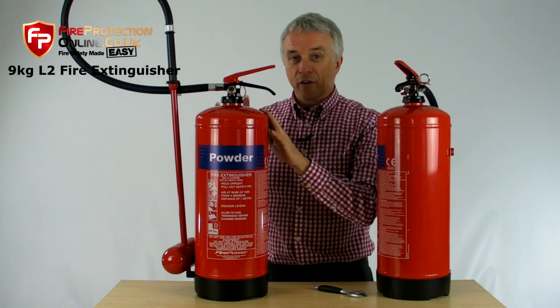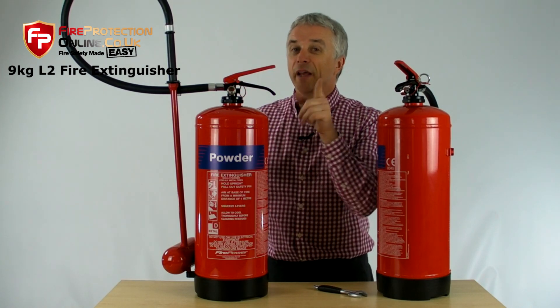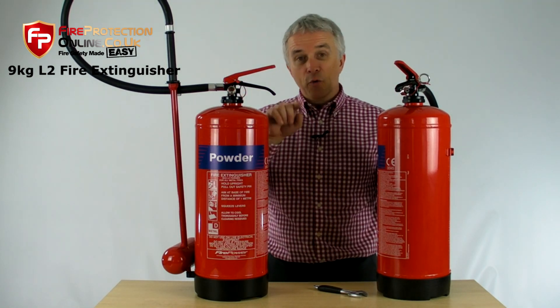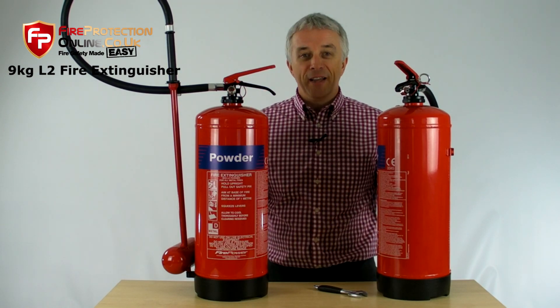To find out what these cost — they do cost a little more than the standard powder extinguishers, but they are special — find out dimensions, weights, anything else you want to know, or to even buy one or twenty: just click on the link at the end of this video.